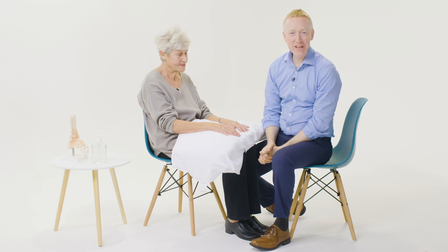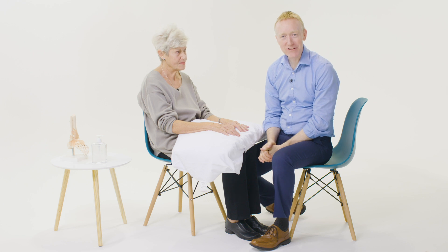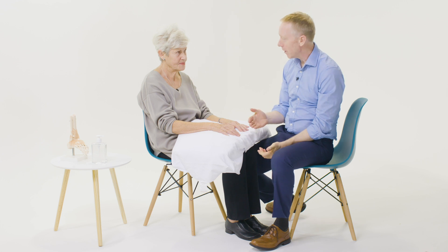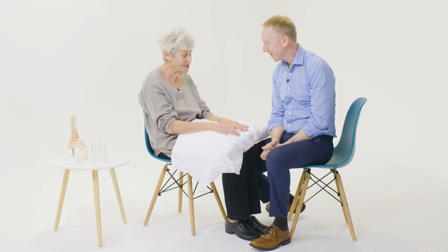Hi, I'm Dr. David Cody, and in this video we'll be examining Paula's hands. Paula has pain in her hands due to underlying osteoarthritis. Paula, is it okay if I examine your hands? Absolutely, yes.